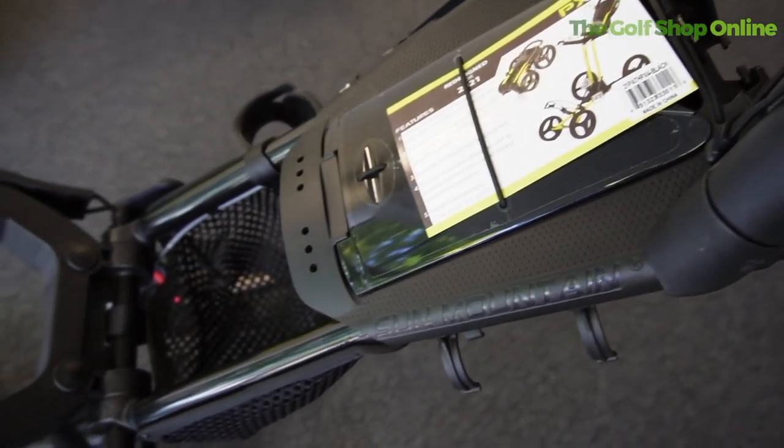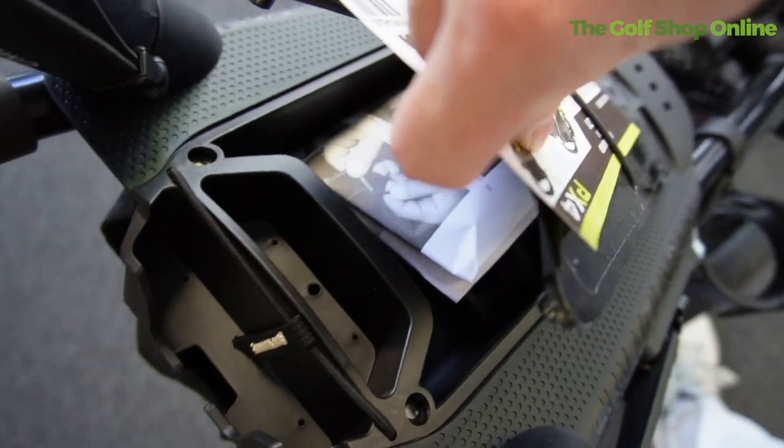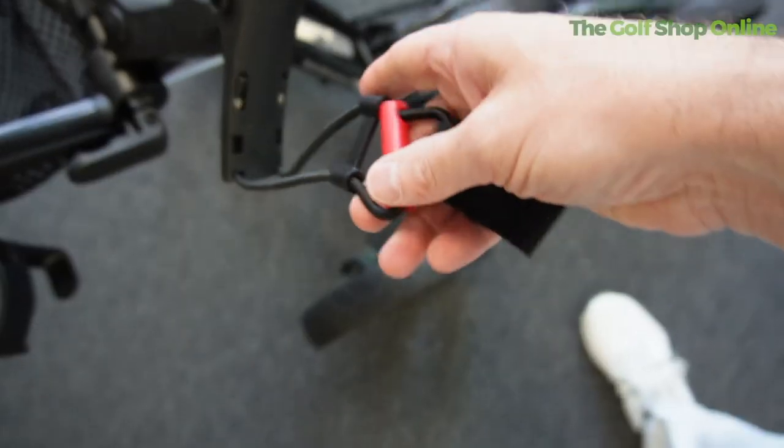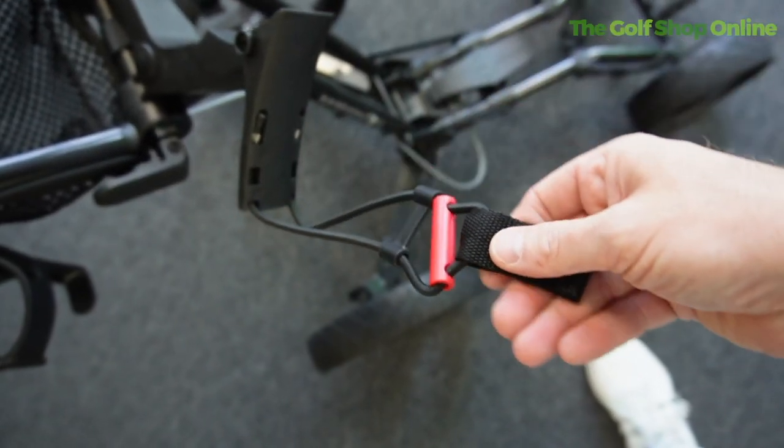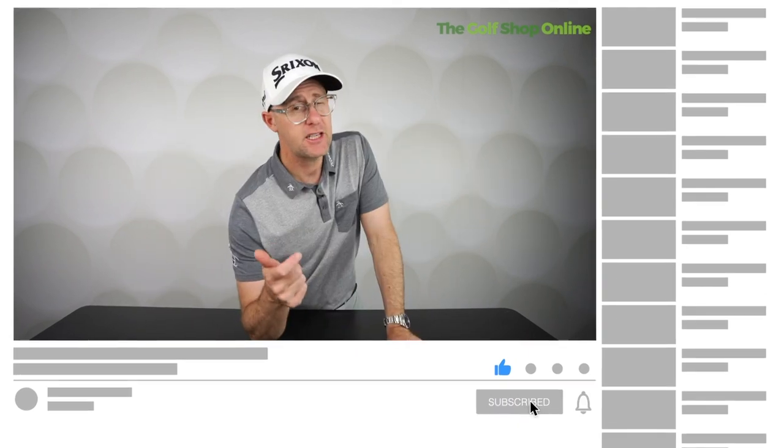It comes packed with storage on board — you've got a mesh pocket for items, and space for mobile phones, scorecard holders, tees, and golf balls. It's a universal fit for fastening your bag, with bungee cords, and the top fitting fits any bags from tall bags down to carry bags.